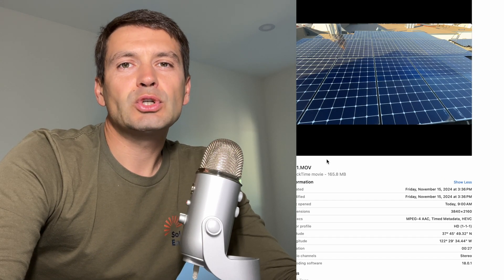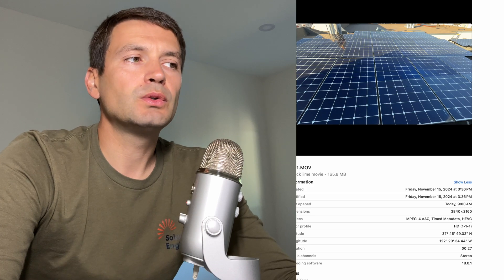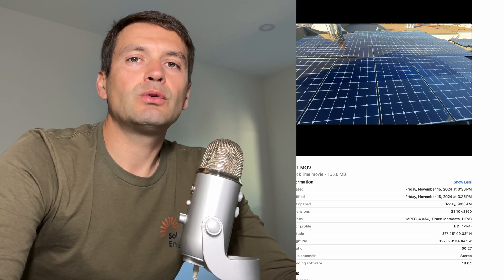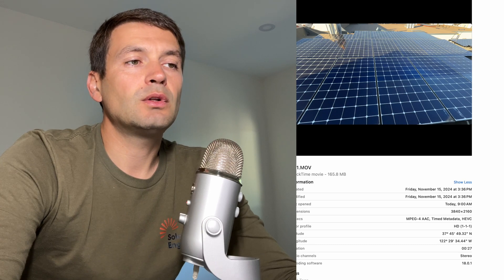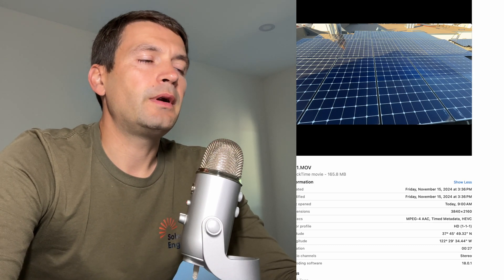Hey guys, in this video I'm going to show you how not to install solar panels. This is going to be video part 2. I was invited to inspect a solar system installed on a flat roof where the solar panels tilted, and I'm just going to show you what I found there.